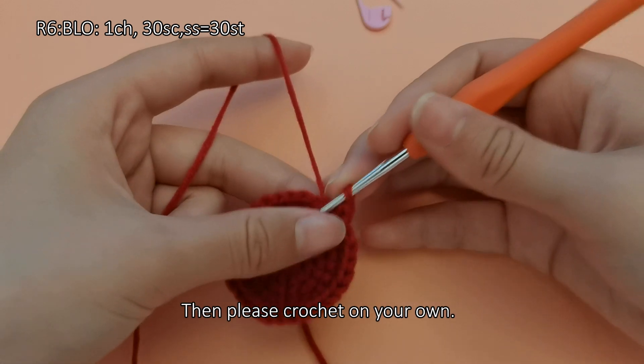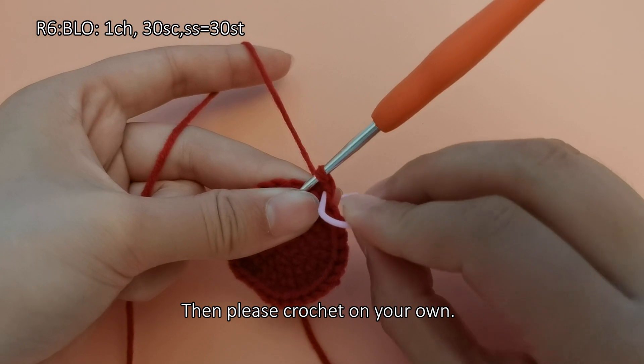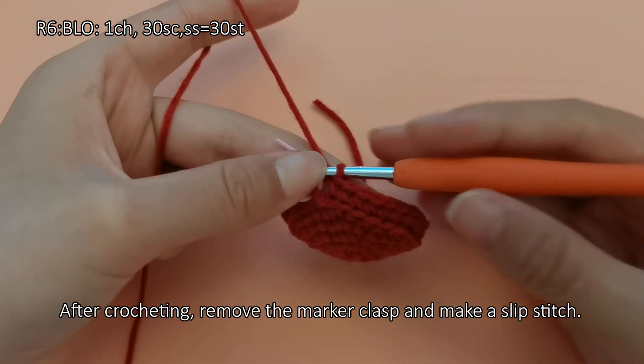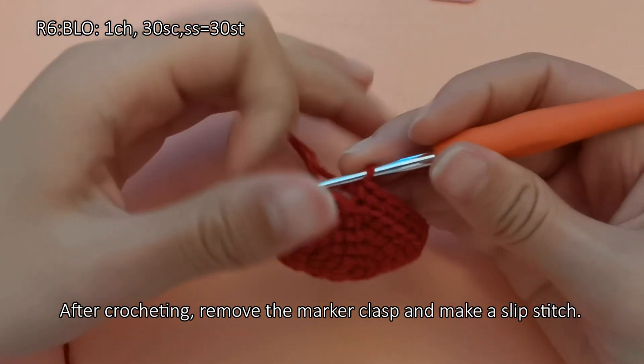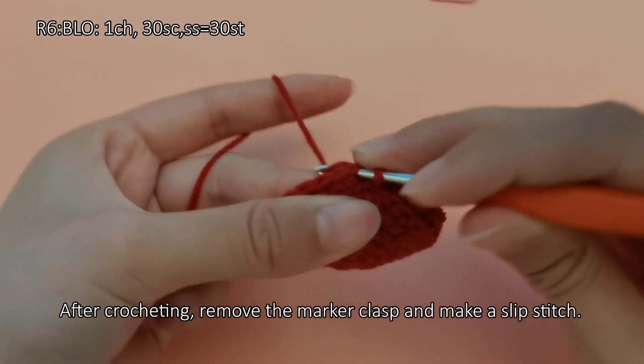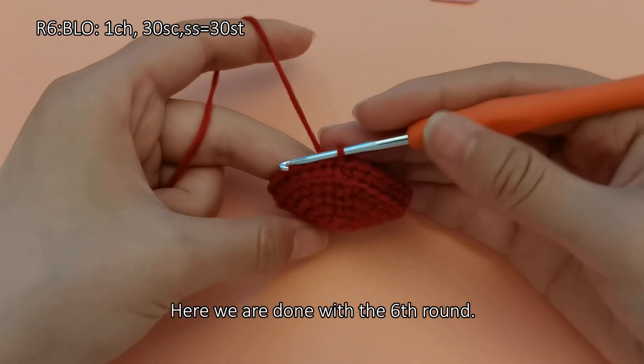Then please crochet on your own. After crocheting, remove the marker clasp and make a slip stitch. Here we are done with the sixth round.